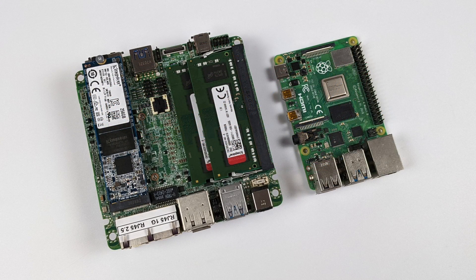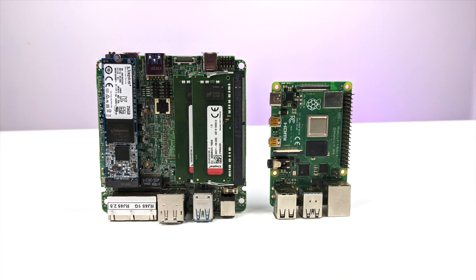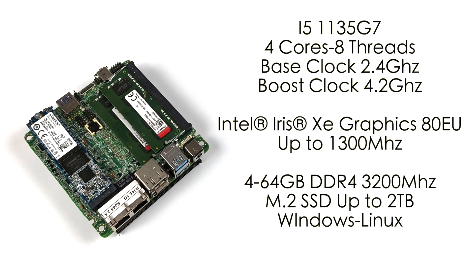Just to give you an idea of the size of this little board, I have a Raspberry Pi 4 for comparison. It is a bit bigger and does cost more, but it's putting out a lot more power than the Raspberry Pi or any other ARM single board computer I've ever tested. As for the specs: i5-1135G7, four cores, eight threads, base clock of 2.4 GHz with a boost up to 4.2. Built-in Intel XE graphics up to 1300 MHz, four to 64 gigabytes of DDR4 at 3200 MHz, M.2 SSD up to two terabytes, and you can run Windows or Linux on this unit.